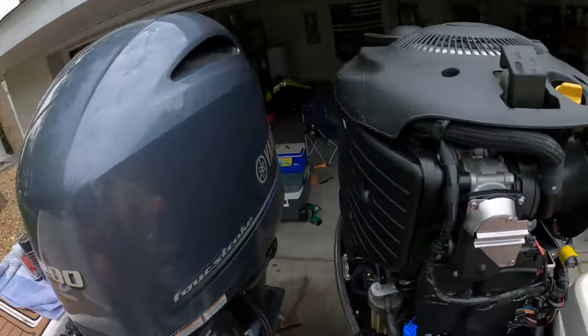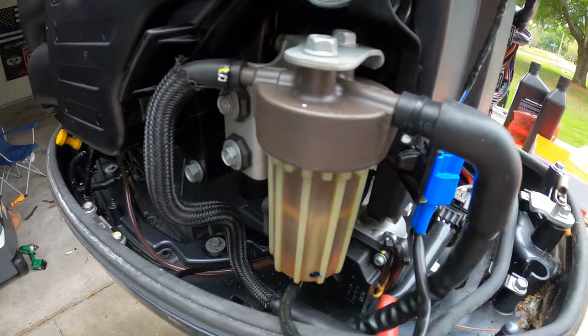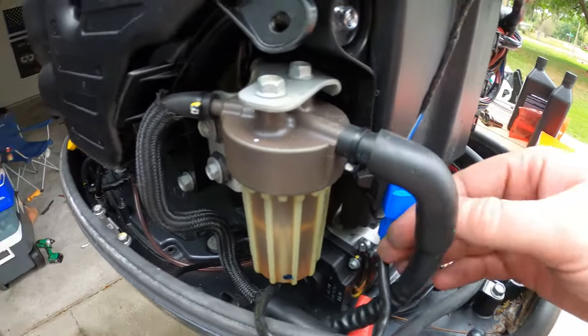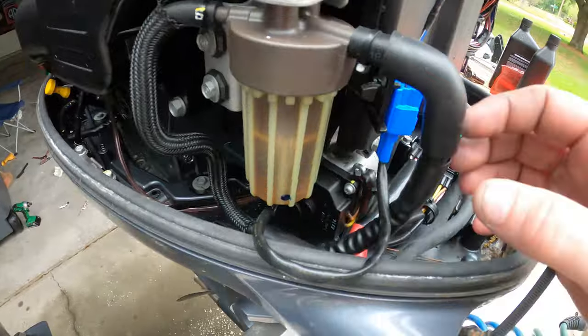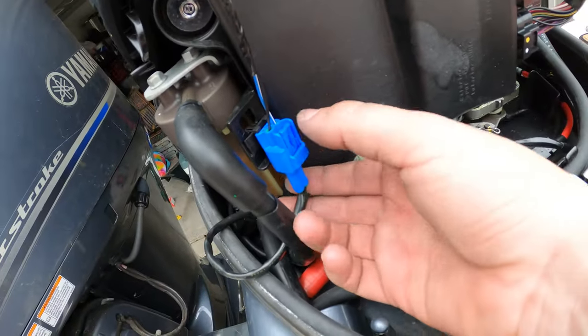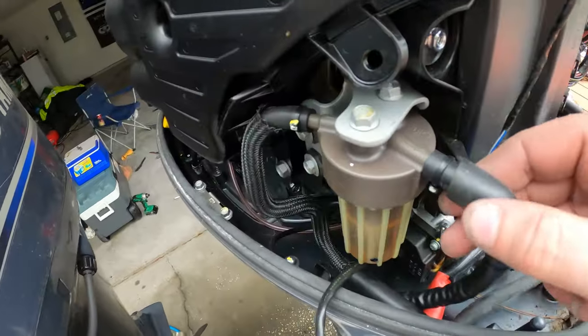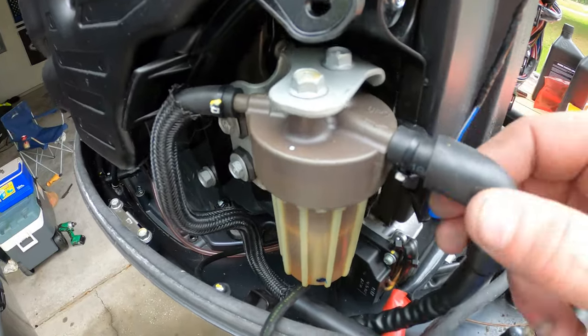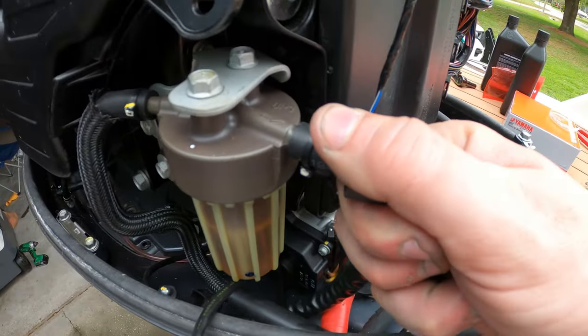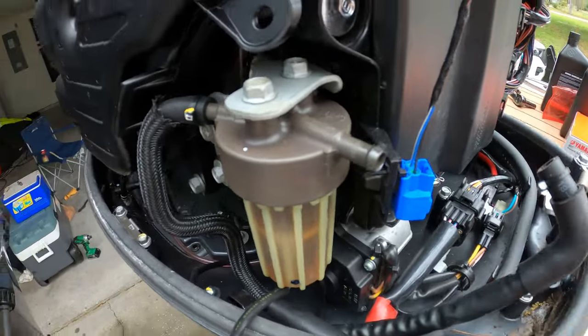Let me tighten these up and we'll get back to the fuel filter. Now it's time to change out the fuel filter. If you're looking at your motor, it's on your starboard side, your right — and I'm looking at it to the left because we're facing the back of the motor. This is going to be your fuel filter. There is one plug right here you want to unplug, and then even though there are zip ties you can pull them off. You're probably going to get a little wet because there is fuel in here.